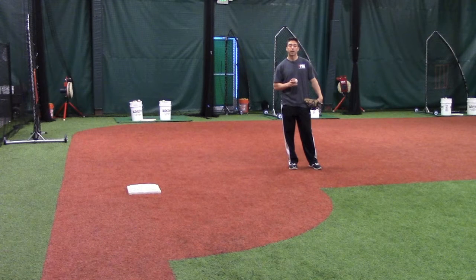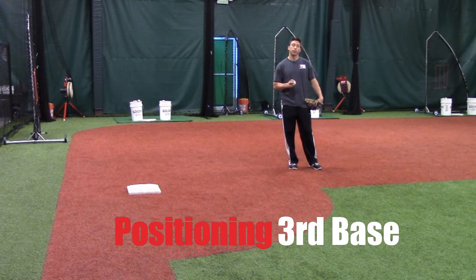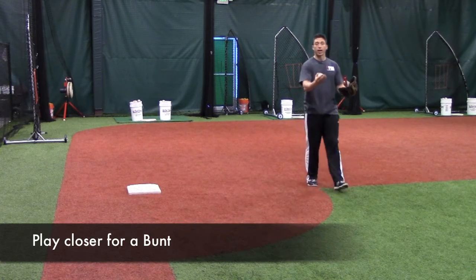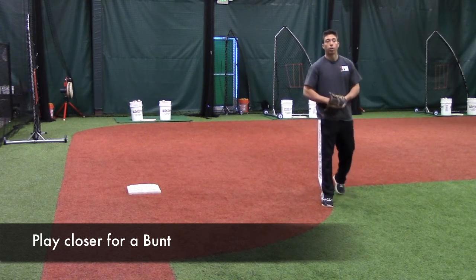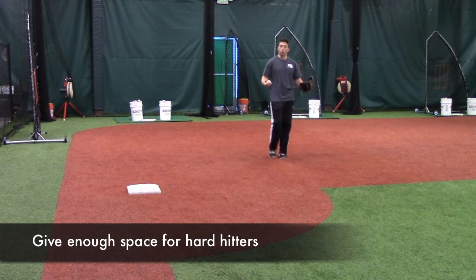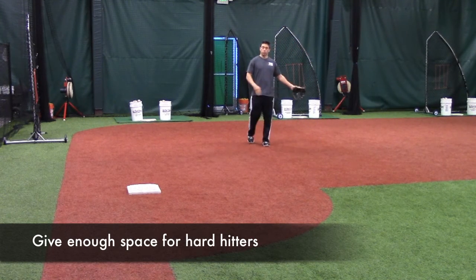Hey guys, Doug Bernier from ProBaseballInsider.com. Today we're at third base, and I'm going to talk to you a little bit about positioning. We know that if a guy can bunt, we're going to play in a little closer. We know if a guy doesn't run real well but hits the ball pretty hard, we're going to back up to give us some more range.